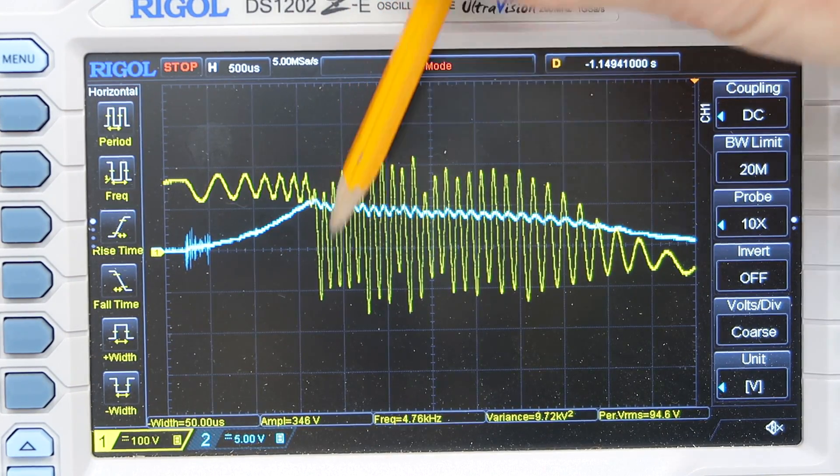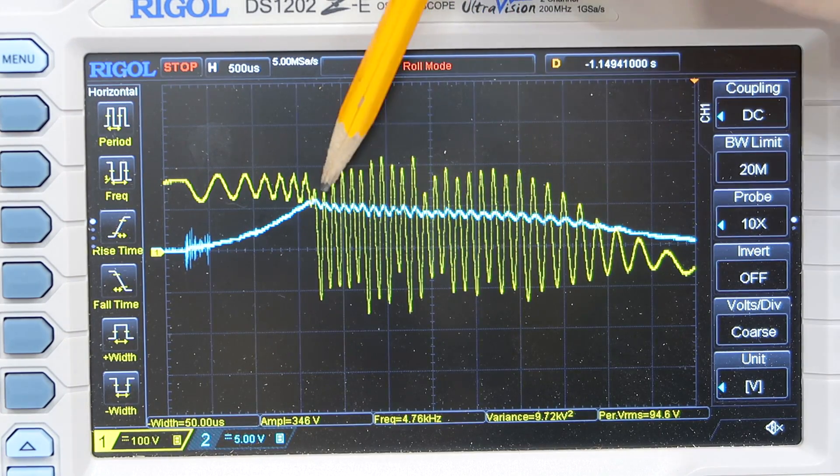After the current drops a bit, it comes back in, cycling on and off repeatedly, and that leads to the oscillations.